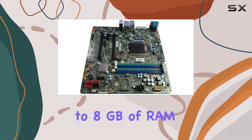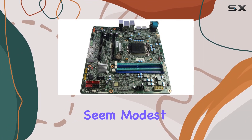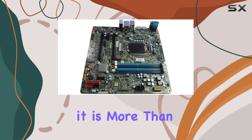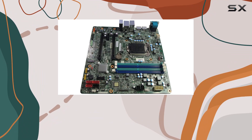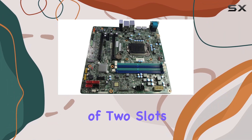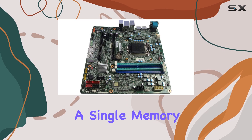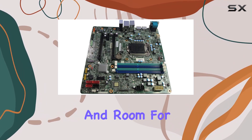In terms of memory, the motherboard supports up to 8GB of RAM with its two available slots. While 8GB may seem modest compared to modern standards, it is more than sufficient for everyday tasks, including web browsing, office applications, and even some light multimedia work. The availability of two slots allows users to start with a single memory module and upgrade later as needed, providing flexibility and room for future growth.